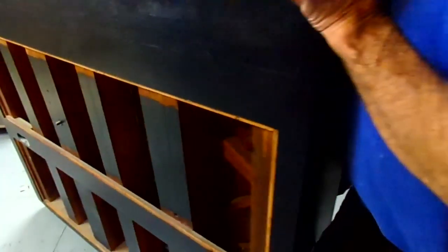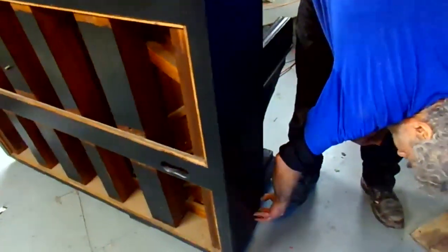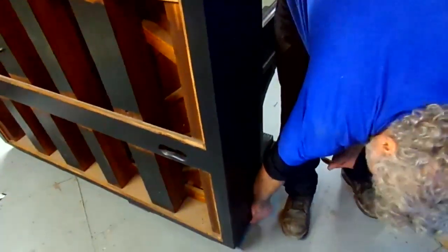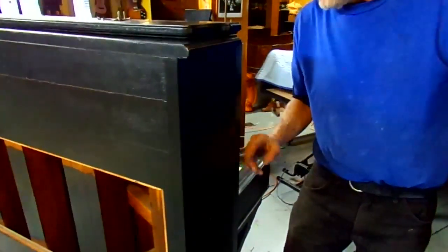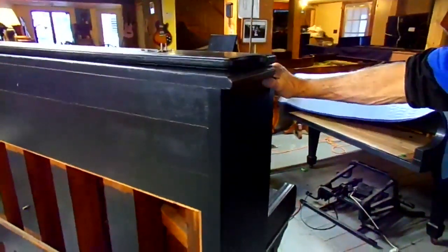The other side is the same — loose veneer over here. Not as bad as the other side though, but we can fix that. It's loose all the way up to here — you can hear it. We just glue it back; that's no big deal. Everything else looks fine.